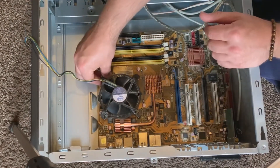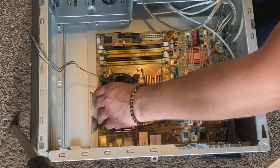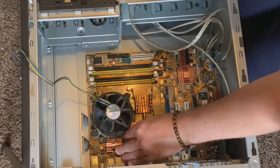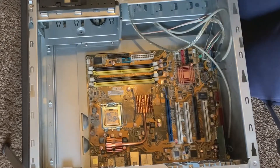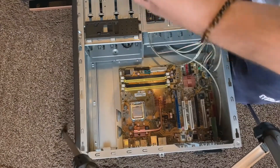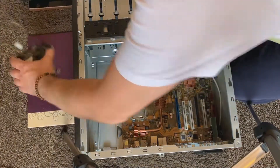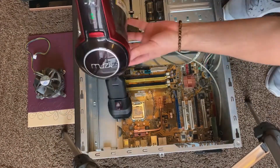For the CPU heatsink and fan, I'm going to go ahead and twist the hand clips to the left and that will pop off the heatsink. Underneath you'll see some extremely old thermal paste — it's all dry and crusted, so I'm going to remove that with some 70% isopropanol wipes.